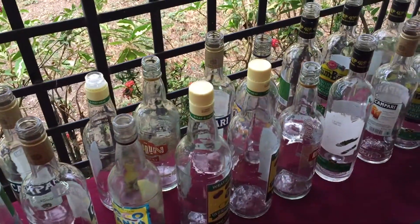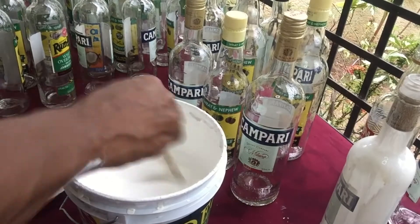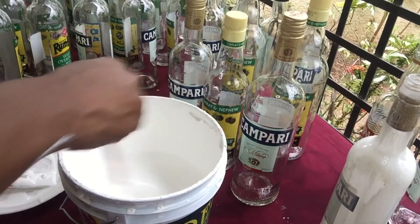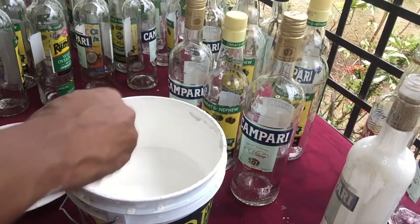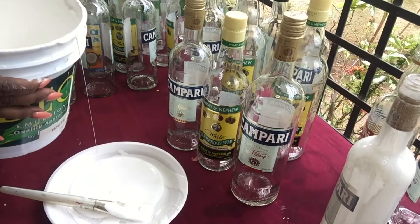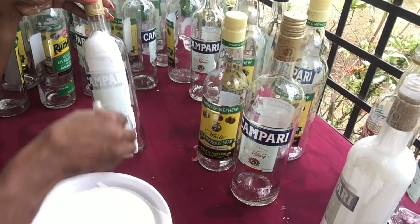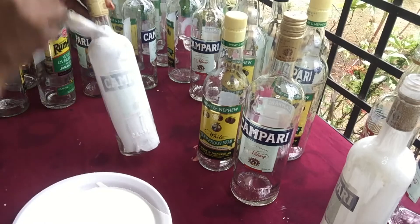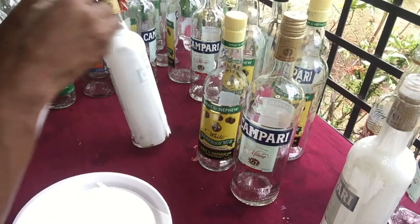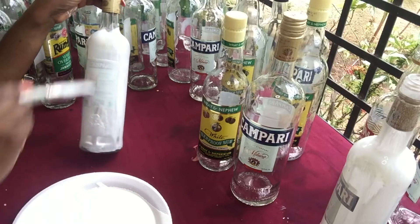After you have washed your bottles, the next step is to mix some acrylic paint. You can use regular acrylic paint from the hardware store that you use on the wall, or you can use your art paint. I use a white surface brush to cover as much of the bottle as I can with acrylic white paint — this will give the glue a surface to adhere to and allow the newspaper to sit nicely on the bottle.